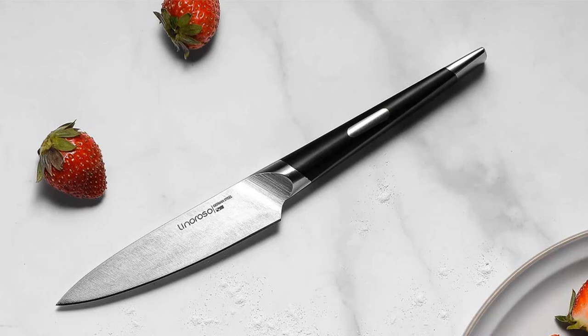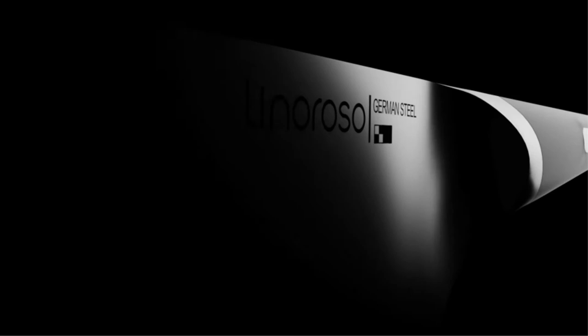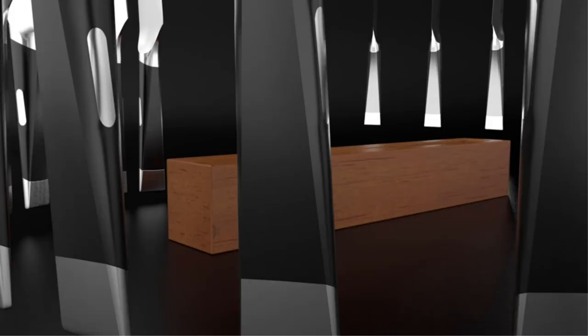The most interesting thing about this knife is that it comes with an exquisite oak knife box. This box is perfect for storing the knife safely. The box is perfectly sized so that it can fit into drawers or be placed on the kitchen counter without exposing the blade.